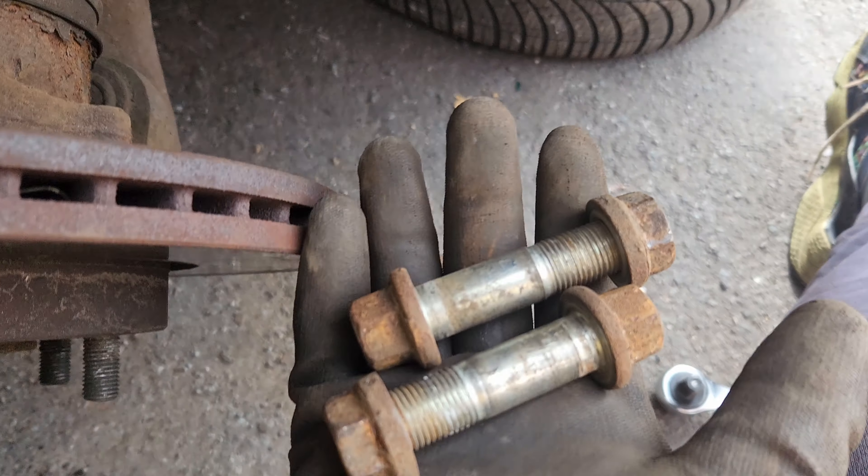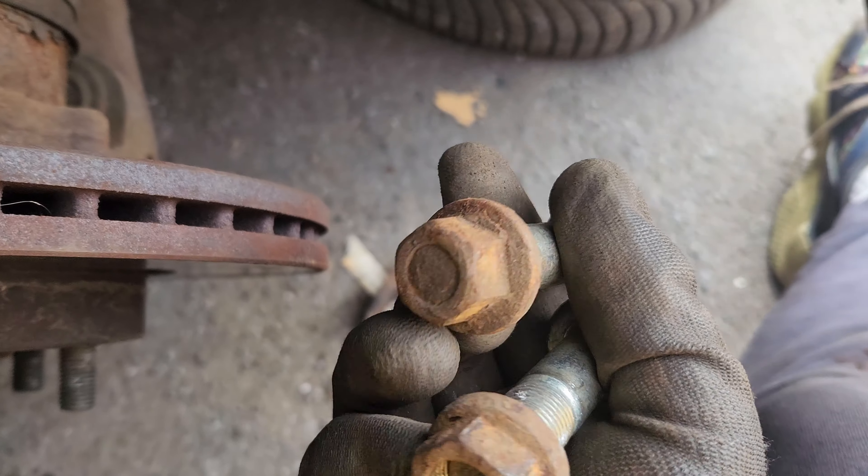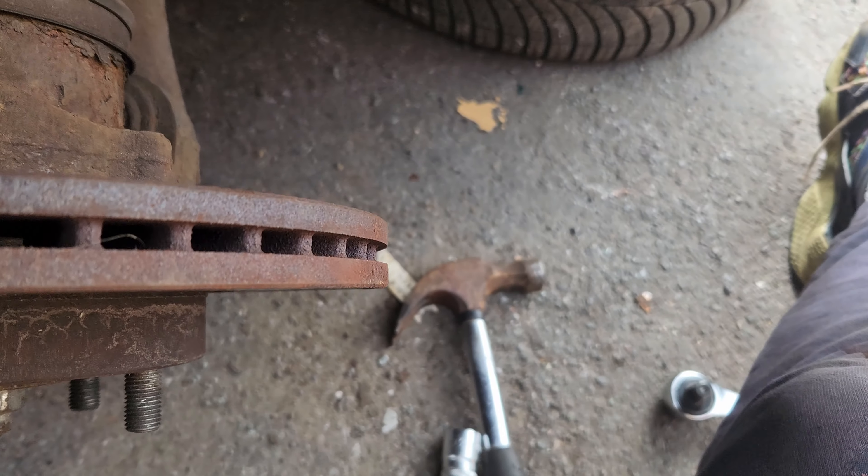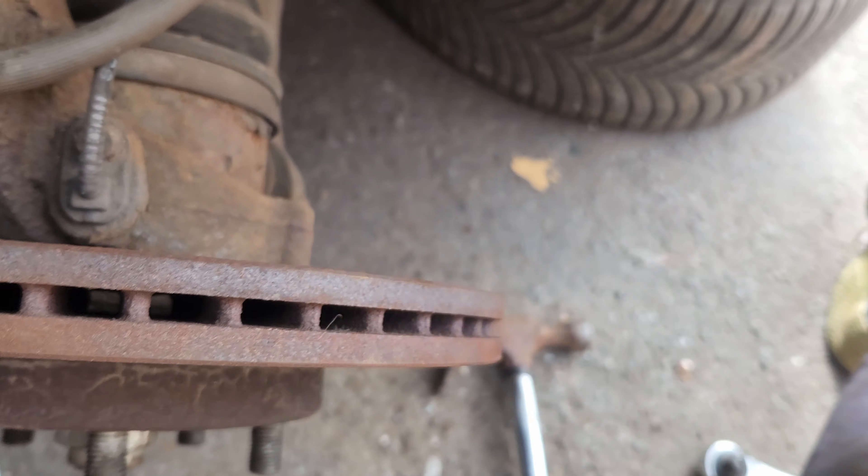Now I think there are two different types, different sizes. I think they're 21 and 19, and then 20 and 19.